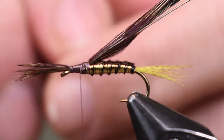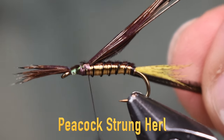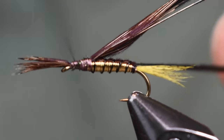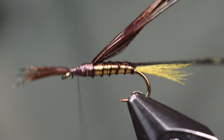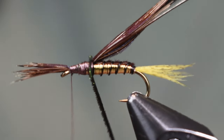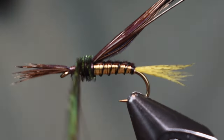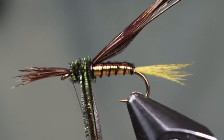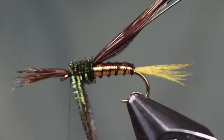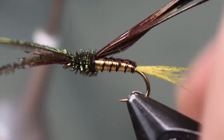Now we're going to put some peacock herl on. I'm going to tie it in by the tips — cut the tips off just a little bit so it's easier to deal with. Tie that in by the tips, then wrap these forward up towards my legs, up towards the tips of those pheasant tail fibers. Wrap that forward, and you can wrap back over if you need to build up a little bit of body if you have some smaller herl. But don't build it up too thick — keep it proportionate, like always. Then wrap the herl off.